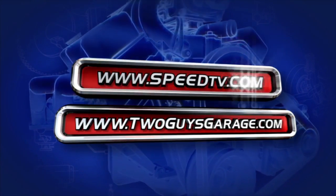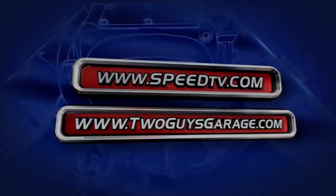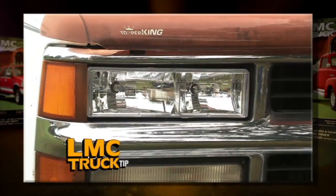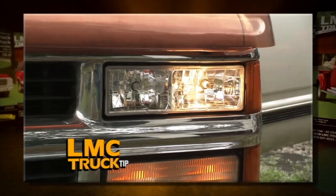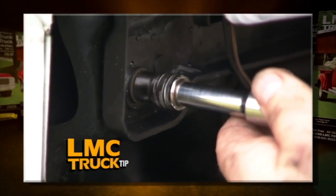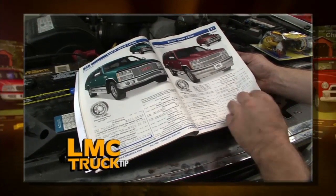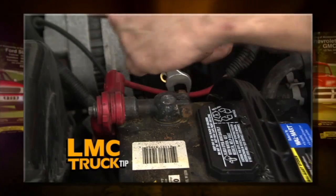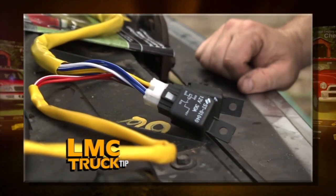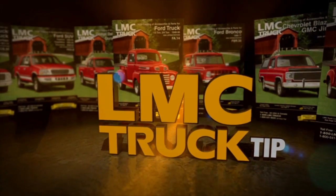For more information about anything you've seen on today's show, check out SpeedTV.com or visit TwoGuysGarage.com. This tip is brought to you by LMC Truck. Add new style to your truck or SUV with Euro-style lights — the clear lenses don't diffuse the light, offering a brighter shine for a greater distance than the original. The Euro-light uses an ultra-clear lens with uniquely styled red reflectors using the original clear bulbs. The assembly complies with all federal regulations. Add a heavy-duty headlight harness that draws power directly from your battery rather than through your headlight switch. Installation is easy — no splicing or cutting required. LMC Truck has over 30,000 truck parts in stock.